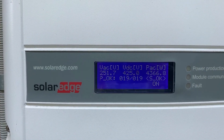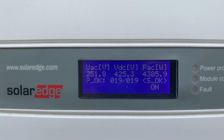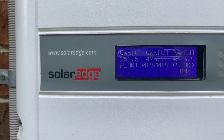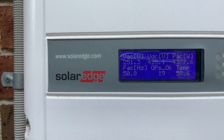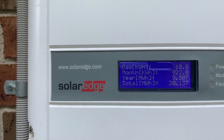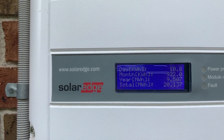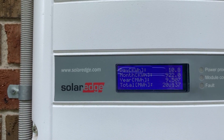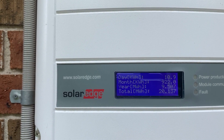It's now nearly ten to one in the afternoon. Looking at this system, we've got 4.3 kilowatts currently producing. For the day: 10.8 kilowatts; for the month: 922; for the year: 9 megawatts; and the total for this system is 20.1 megawatts — that's since November 2017.